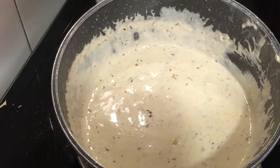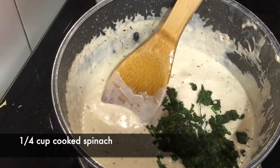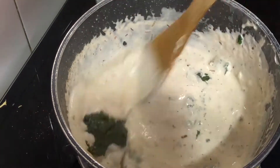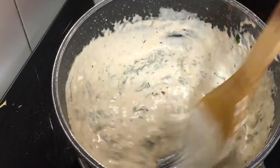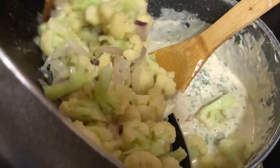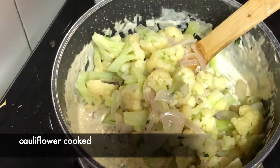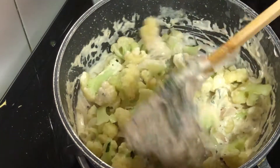After the cheese melts, the cream sauce is ready. Now I will add the spinach that we cooked and mix it well so it combines. Then we will add the cauliflower which we cooked and mix it well.